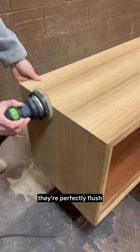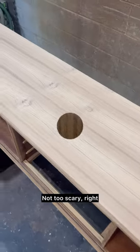Finally, sand the edges of the veneer so they're perfectly flush. And that's it — that's the whole process. Not too scary, right?